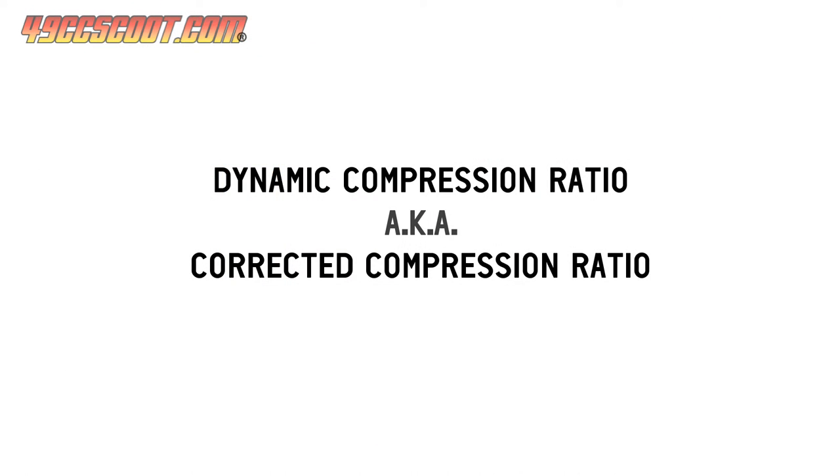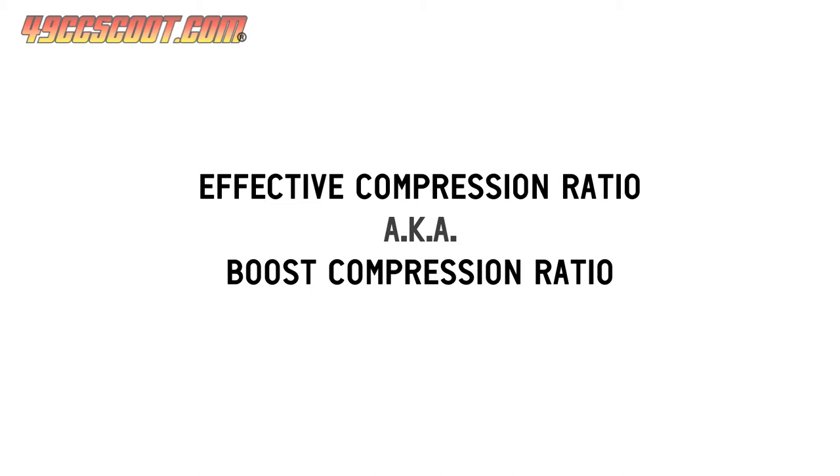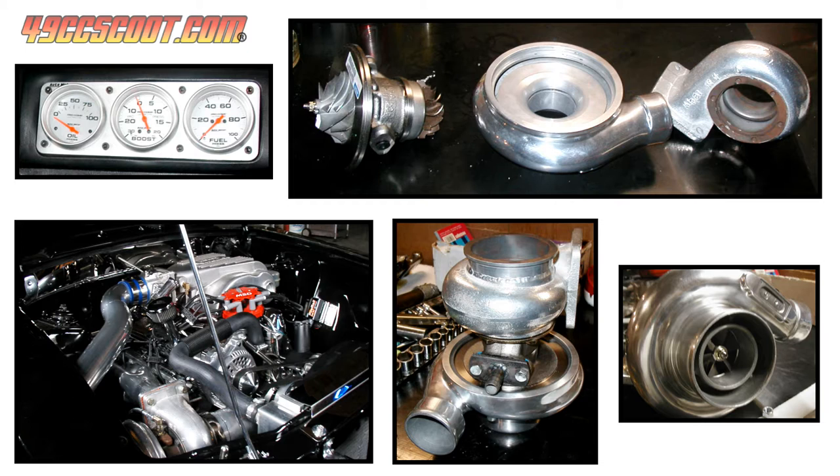This is commonly referred to as dynamic compression ratio, though I tend to call it corrected compression ratio when dealing with a two-stroke. Dynamic compression ratio numbers are lower than static compression ratio numbers, with 8 to 8.5 to 1 often used as an upper limit for street vehicles. In addition to static and dynamic compression ratio, some also use what is called effective or boost compression ratio for engines with positive manifold pressure from superchargers or turbo. Limitations for effective compression ratio tend to be pretty similar to those of static compression ratio for pump gas powered street vehicles.